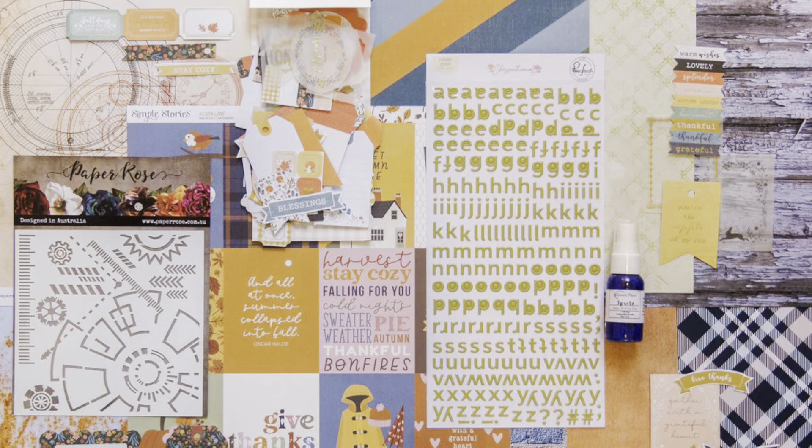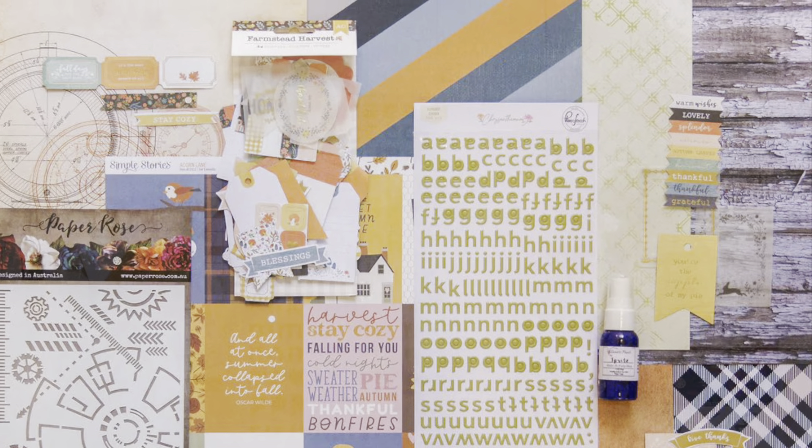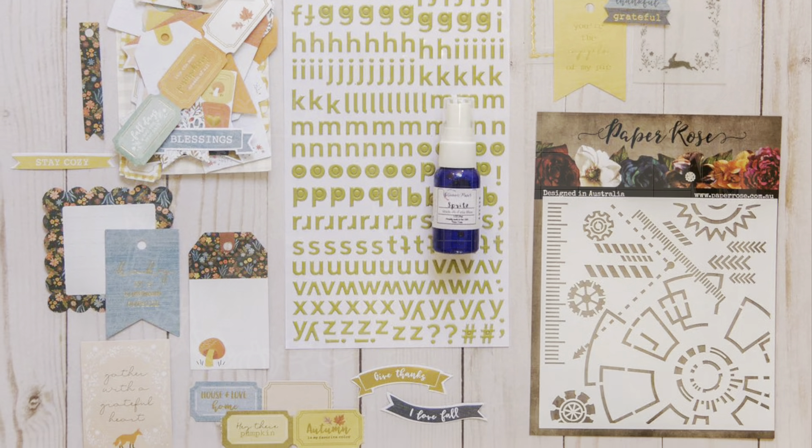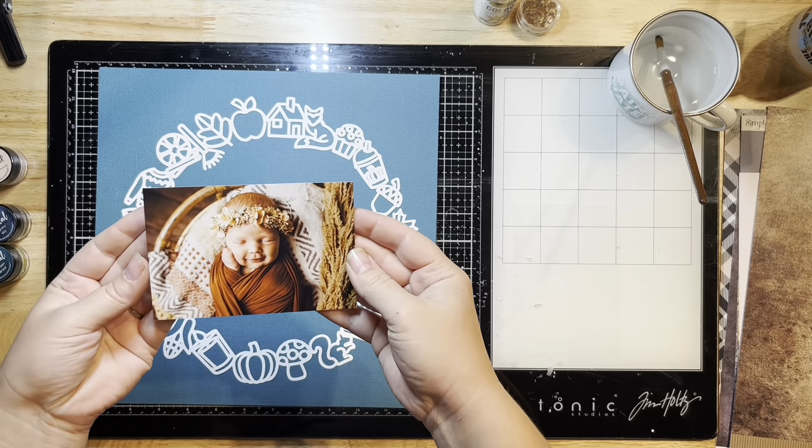Hello everyone, it's Jessica and I'm back with another layout for Not Just for Boys Kit Club. Today I'm using the November Rain Limitless Kit, and here are all the beautiful pieces that come with it, including a cut file.